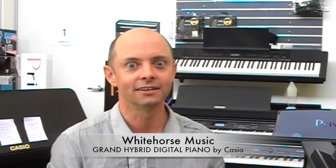Hello and welcome to Whitehorse Music TV! My name is Richard Bedinner and I'm the owner of this wonderful shop with my lovely wife Michelle Bedinner, who's behind the camera over there looking at me — as she often does — in disgust.